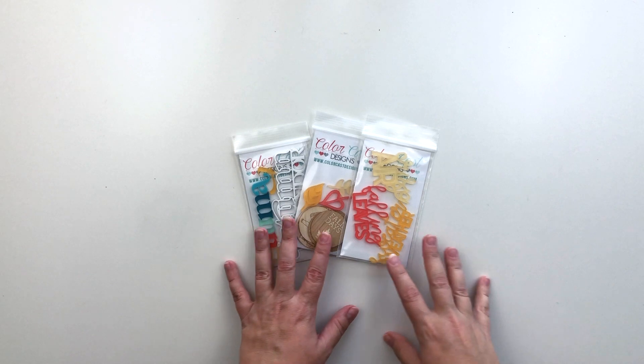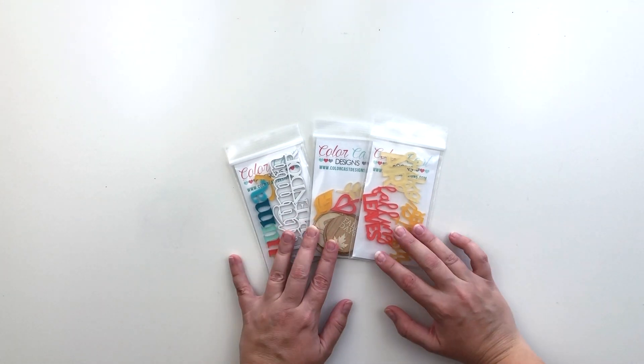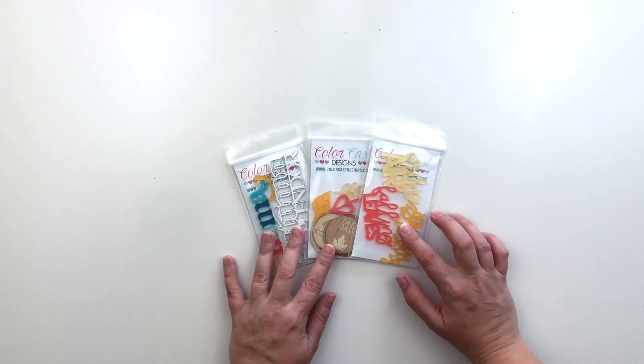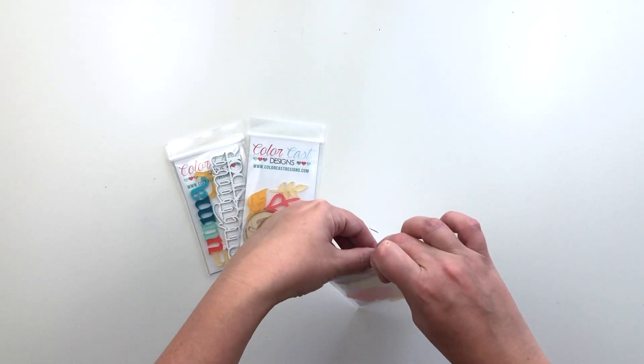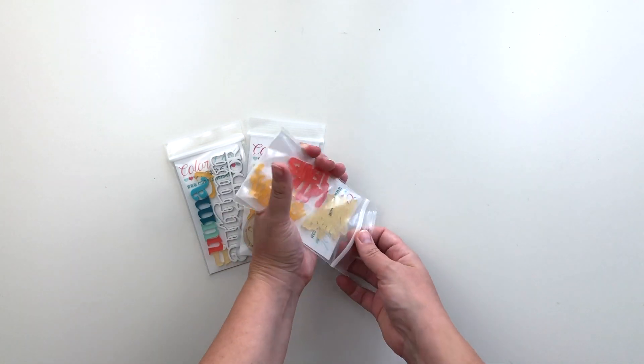Hi everyone, this is Crystal and today I am going to be creating a layout with the August release from ColorCast Design. I thought I would start by just showing you some of the pieces that I received in my design team box.